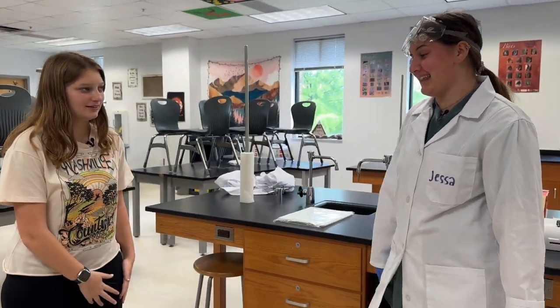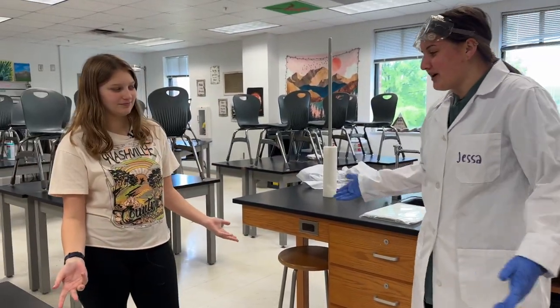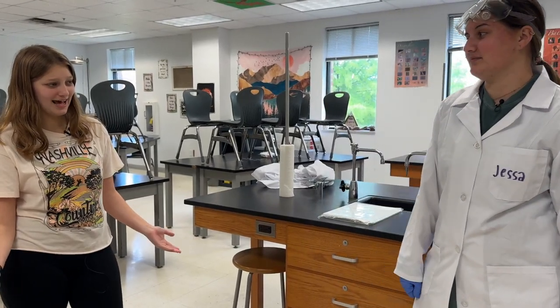You can't come into the lab looking like that. Why not? You're not wearing the right PPE. PPE? What's that? It's personal protective equipment, like this.